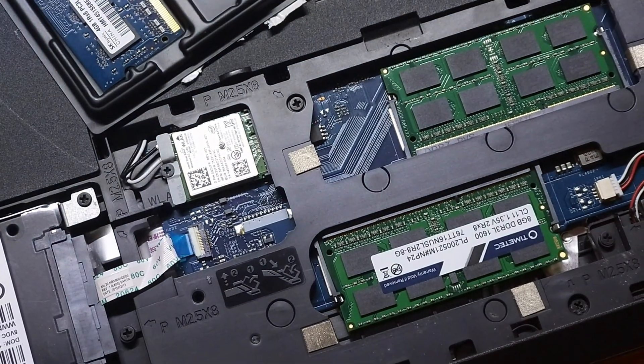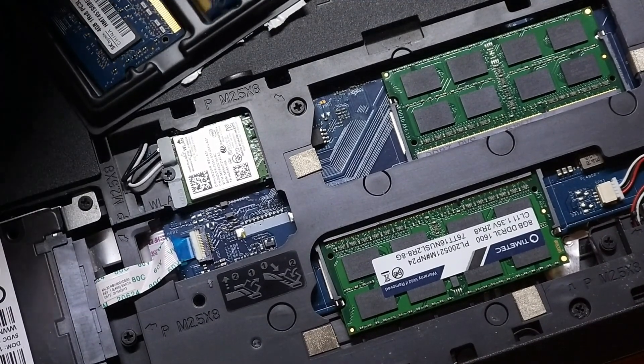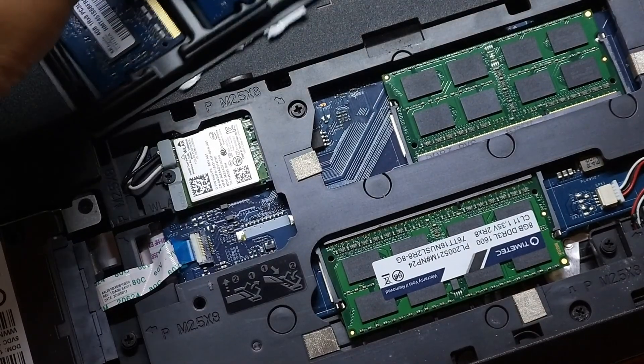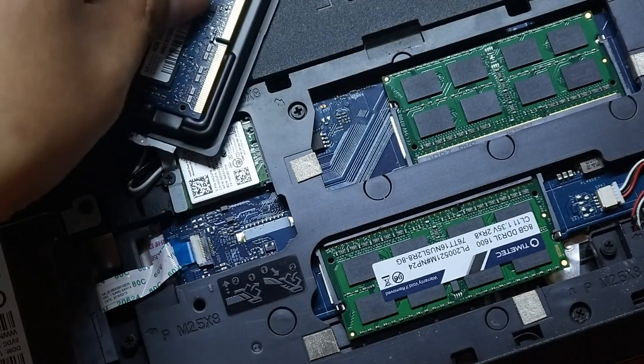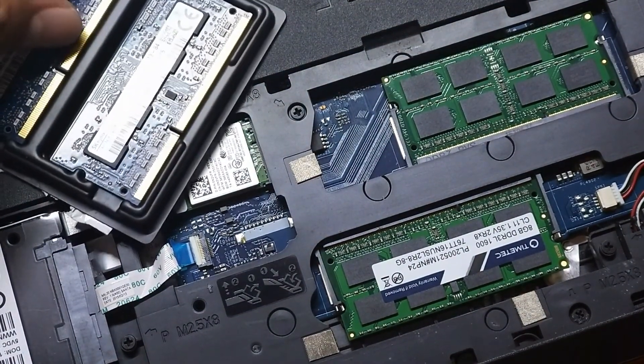There you have it — that's the TimeTech DDR3L memory modules that we installed and tested. Performance was great with great value for money. Thank you for watching, and happy playing.